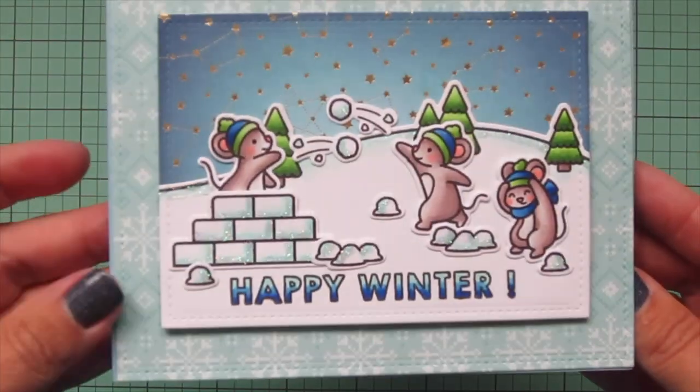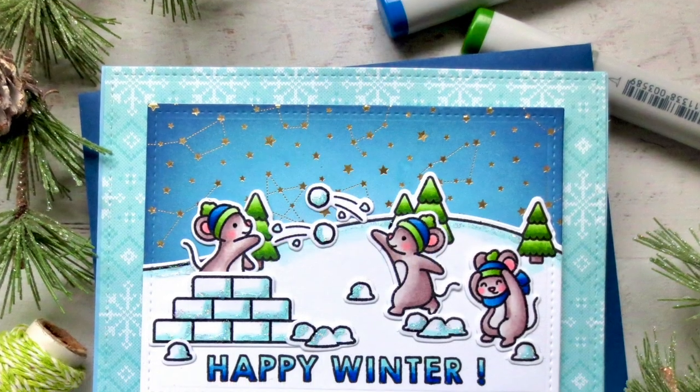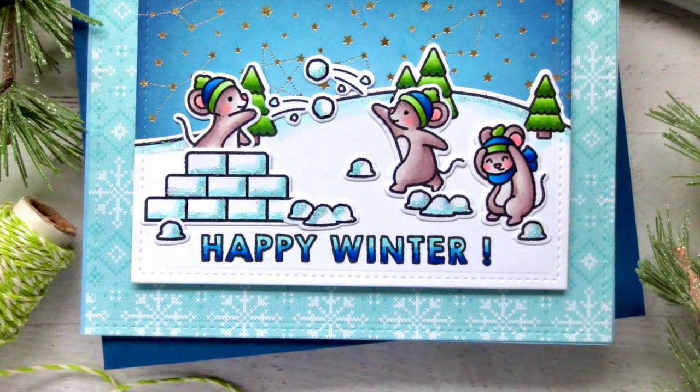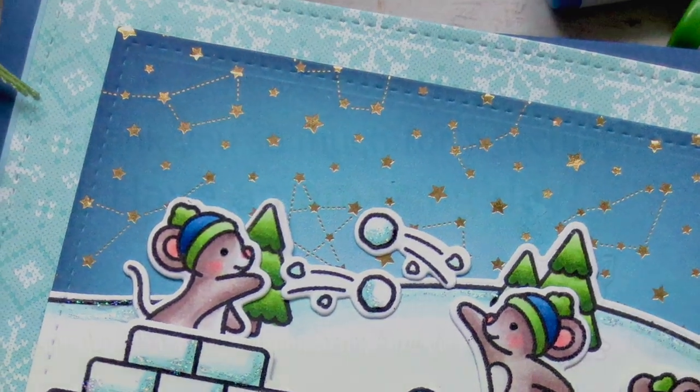And there's a final peek at the inside. I really hope you guys enjoyed this one — I had so much fun creating it for you. If you did, leave me a comment down below so we can chat. I love hearing from you guys. Thank you so much for watching. Have an amazing day. Bye-bye.